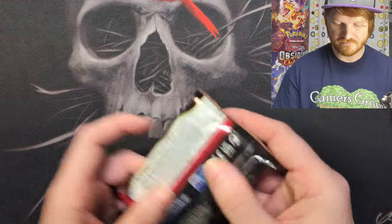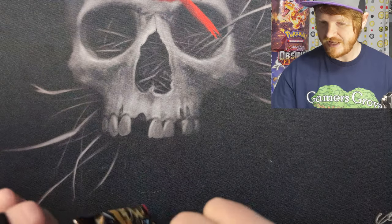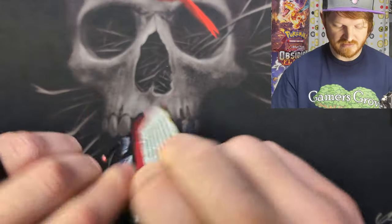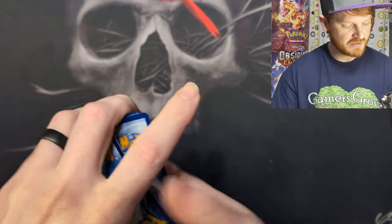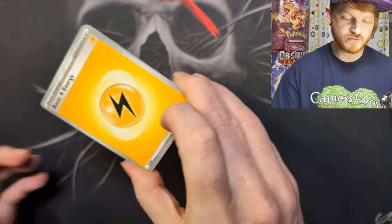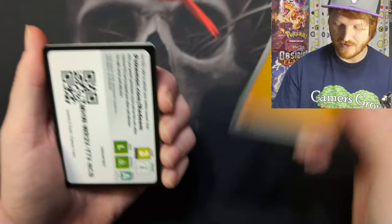Last pack, guys — last pack. We're opening these up, we're enjoying our time. Only one shiny — oh, I found one shiny. It's like real life odds or game odds or something.